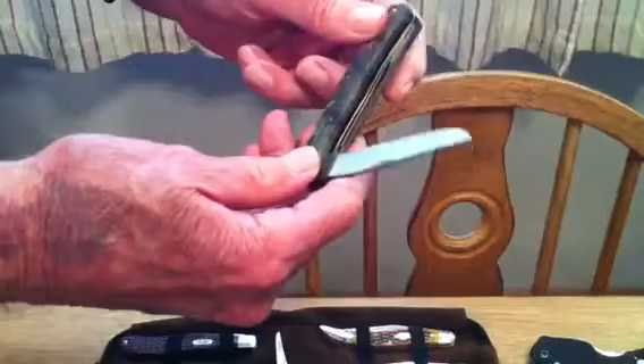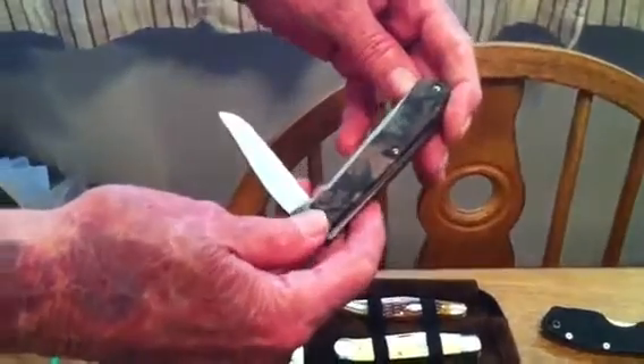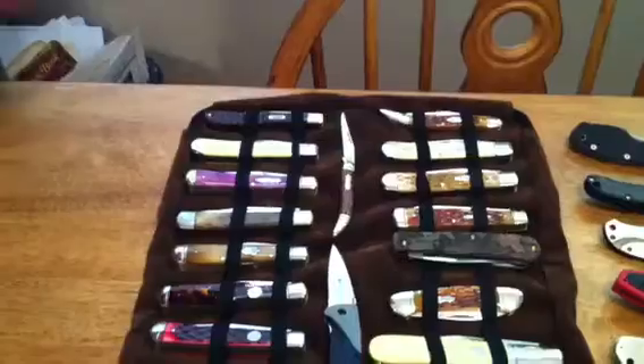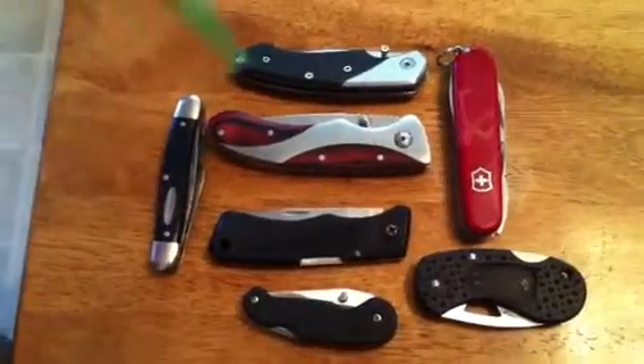There's a Case Trapper with Zytel handles — camo, nice carry. Here's some knives that have broken tips and are in pretty bad shape.